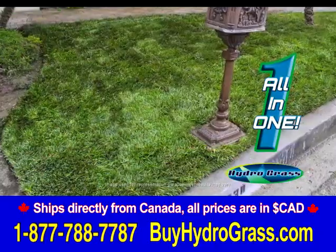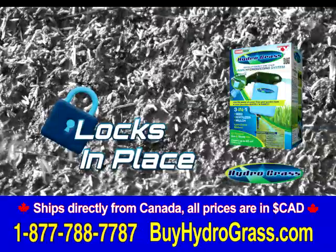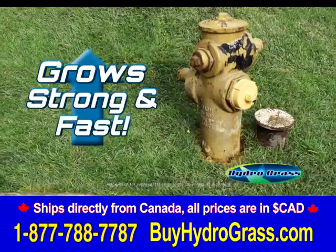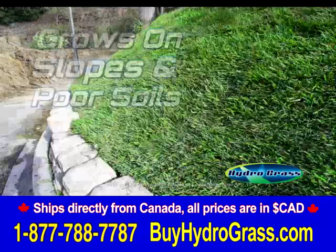Unlike regular grass seed mix, Hydrograss won't get eaten by birds, blown away, or washed away by bad weather conditions. Hydrograss will grow strong and fast wherever you spray it, and it even grows on slopes and in poor soil areas.